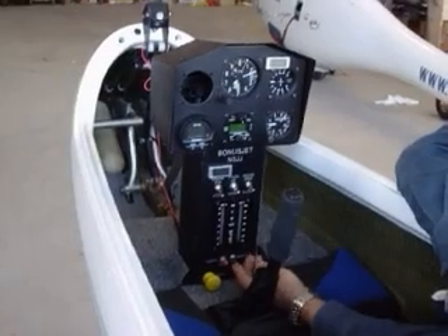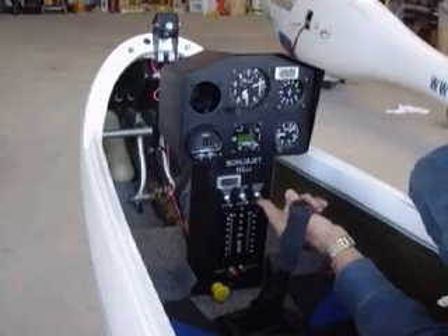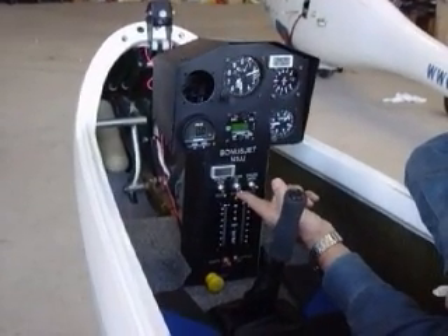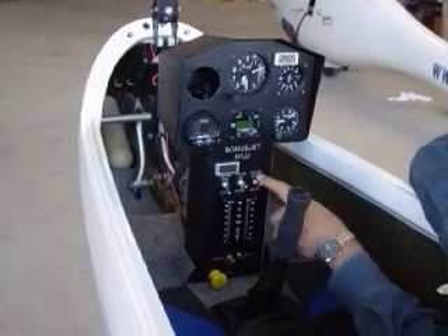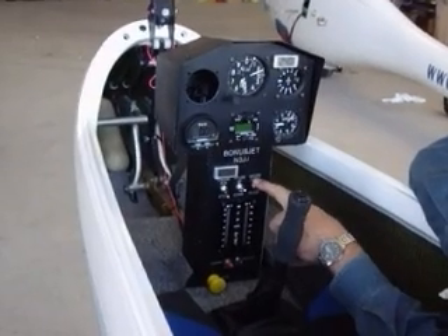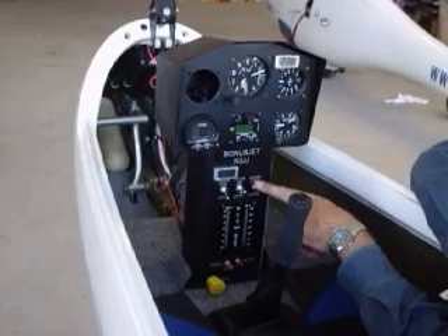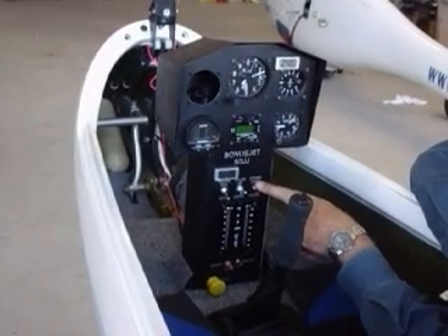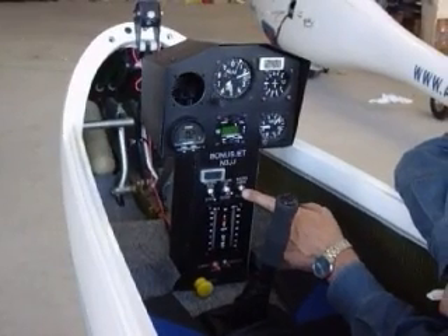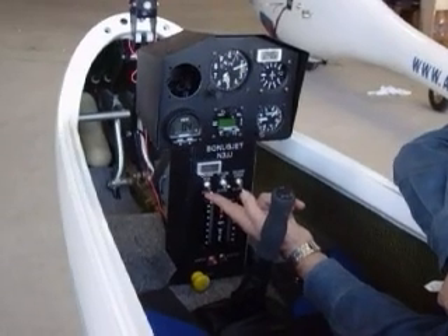First, flip the aircraft master switch to on. Open the engine bay doors. Raise the engine pylon. When the engine is fully extended, the engine instruments illuminate, indicating the engine is ready to start. Close the engine bay doors. Flip the engine switch to run to start the engine.